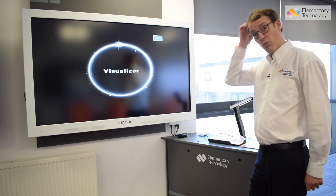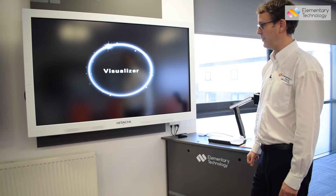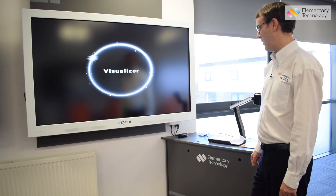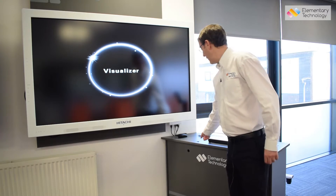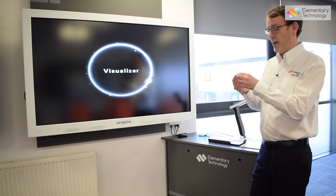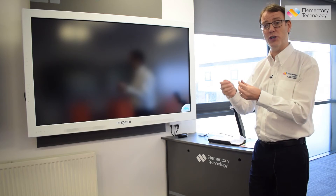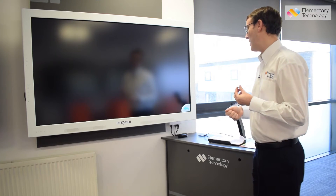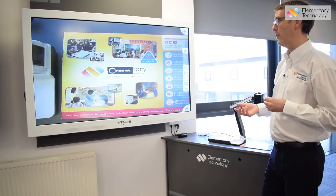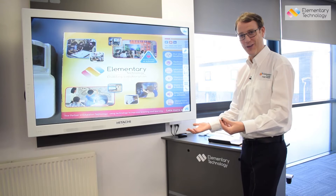Let's let this start up and I'll give you one last little tip and trick for managing your 3130 Visualizer. Here we go, just wait for it to start up. So again, it's as simple as that — it's not broken, you just need to make sure it's on the right resolution.